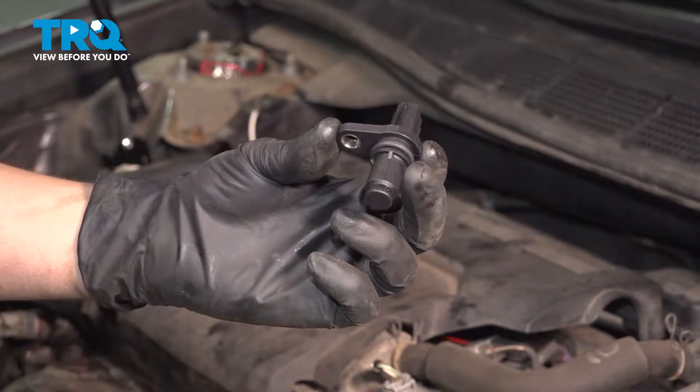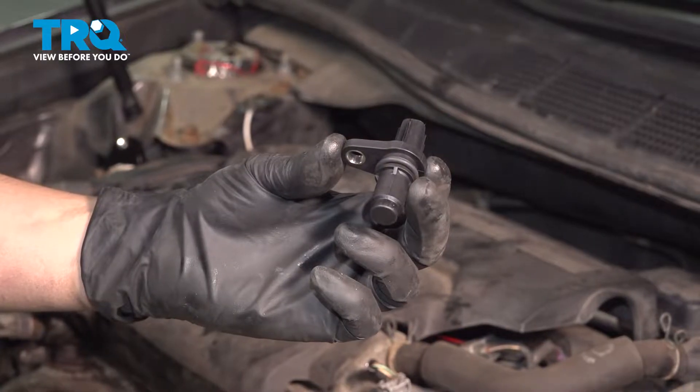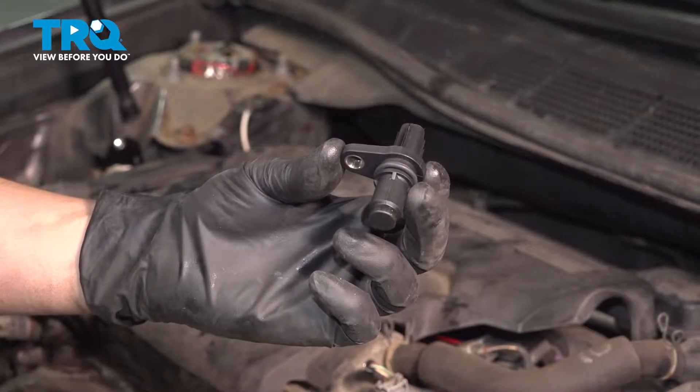In this video, I'm going to show you how to replace your camshaft position sensor on this Toyota Camry with a 2.5-liter four-cylinder engine. It's located right at the top of the valve cover, so let's get started.